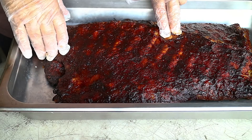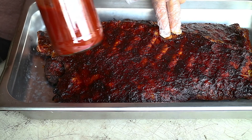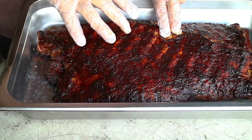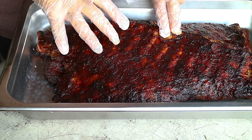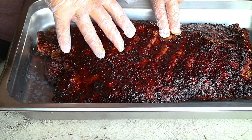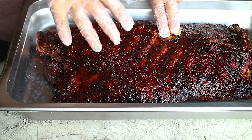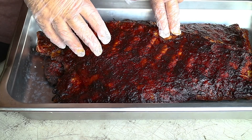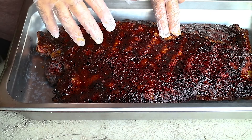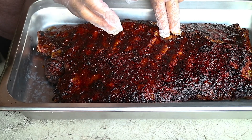Here they are, out of the smoker — they look good. They've got about three coats of the new barbecue sauce that I'm working on, and it looks good. It's exactly what I was trying to accomplish. I wanted something that could cook for a long time on the meat, that would really stick to the meat but not get blackened. A lot of barbecue sauces have a high sugar content — whether it's brown sugar or white sugar — and therefore they tend to get very blackened very easily.